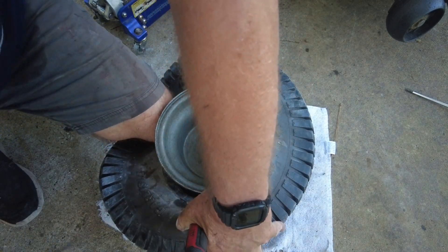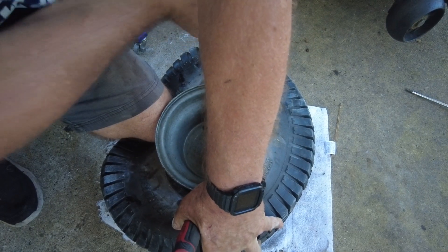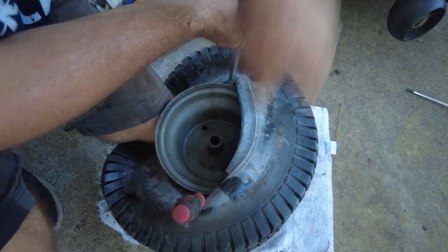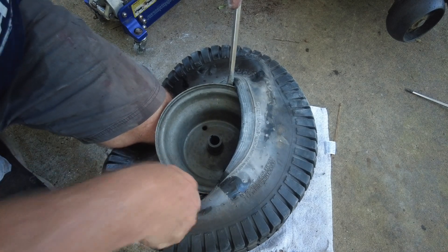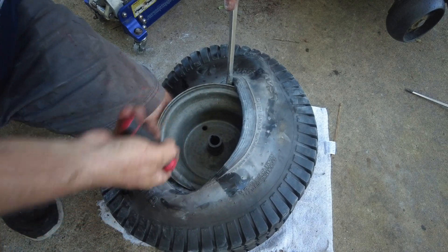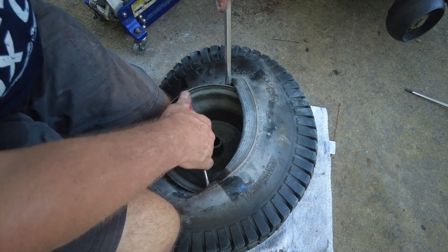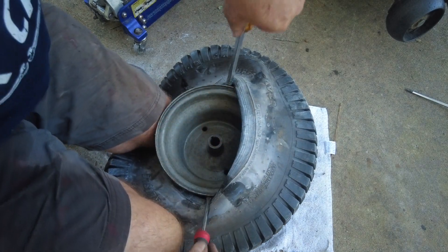That's probably a record for me — I can remember in the past spending close to 30 minutes trying to get this done. I don't know if it's because I started using the talcum powder, or sanding some of the burrs off the metal rim. Either way, four minutes to get a lawnmower tire onto a rim without any specialized tools is not too bad.